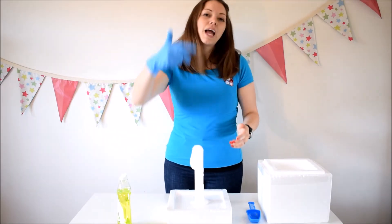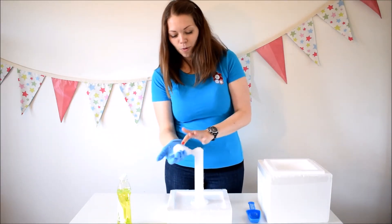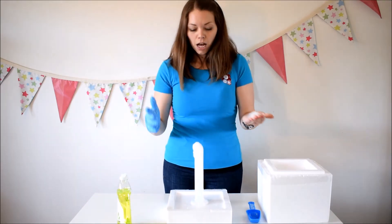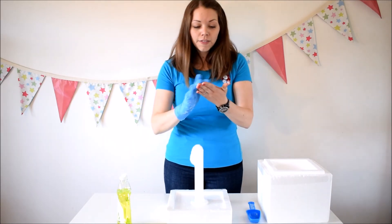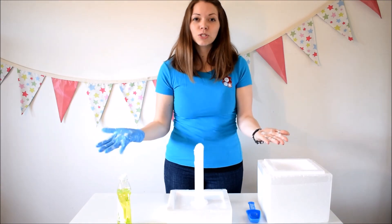They can come up again and again and you can add a bit more dry ice and a bit more washing up liquid. This is a really cool one. If you've got a big party and you've got quite a few kids, I would recommend having two of these at the table and getting two lines for them to come up, just so it doesn't take as long and they don't have to wait as long. Super simple, really easy experiment to do with dry ice.